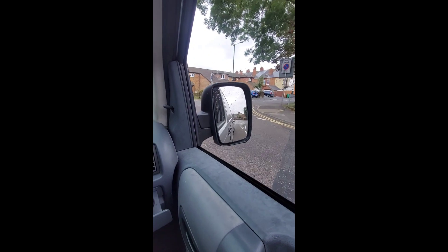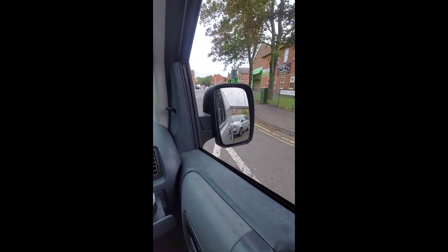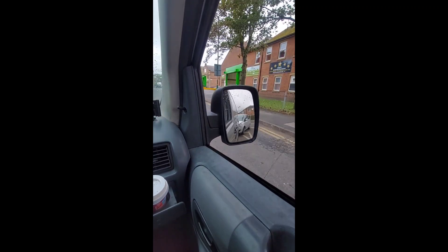Don't you just hate it when people drive right up your backside? This guy's been following me for about the last half an hour. Just realized the back left tire is flat — we pumped that up before we took it. As you can see, I turn the corner and the car follows.